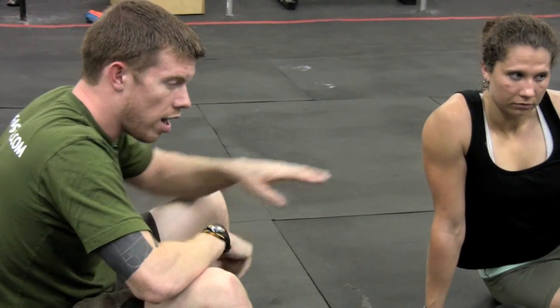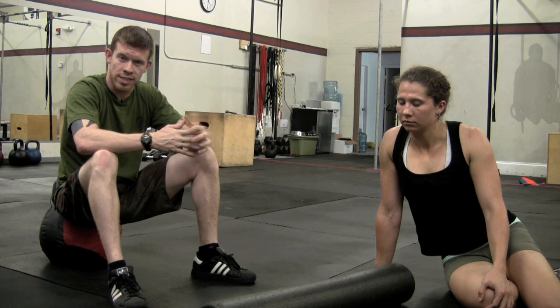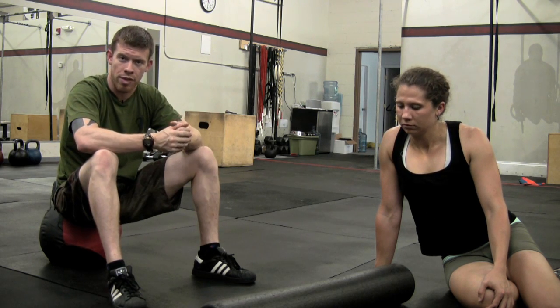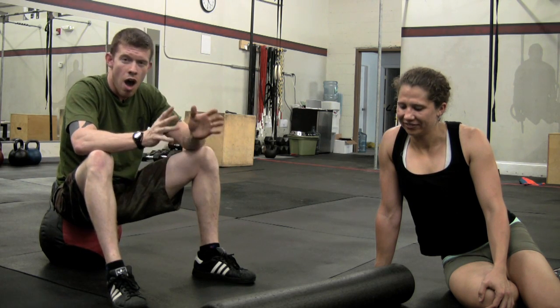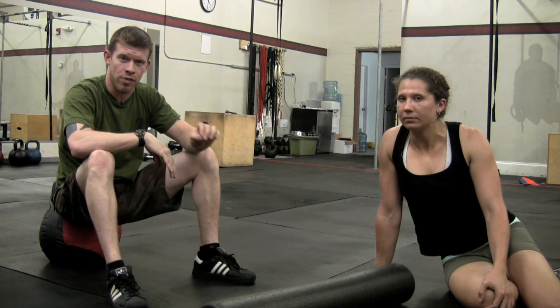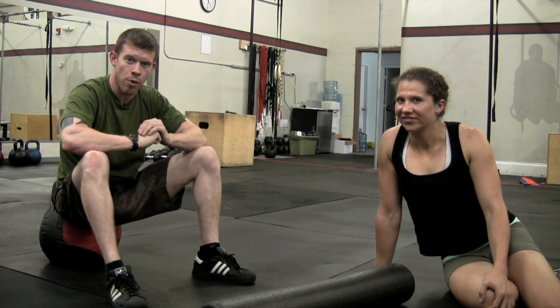There are some places you can go after you foam roll. My first recommendation: get yourself a clinical masseuse, an active release technique therapist — get yourself someone who's worked with athletes. We're not talking hot rocks and scented candles and a spa atmosphere. Soft tissue work hurts to be effective; it does not feel good. But as a CrossFitter, as an athlete, if you're not doing this you're not going to hit your potential — so go get that foam roller.